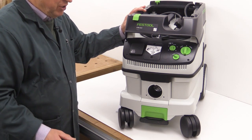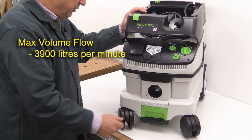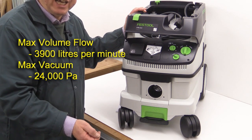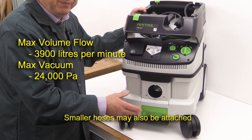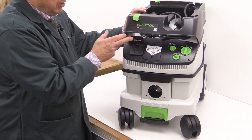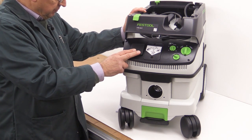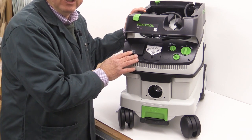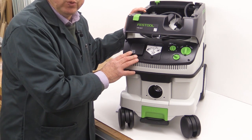Let me just take you through some of the statistics. It takes in 3,900 litres of air through the hose every minute. It has a suction capacity of 24,000 Pascal. It is supplied with a 27 millimetre hose, but you can connect 27, 36 and 50 millimetre hoses to this machine. There is an auto start feature, which means you can plug a tool into the front panel here and that tool can have a rating of up to 2,400 Watts.